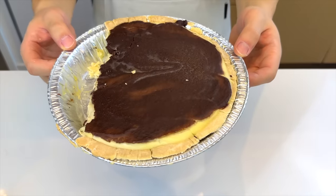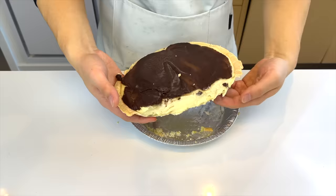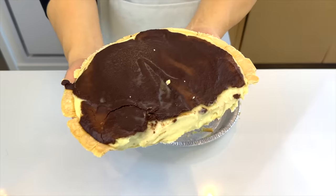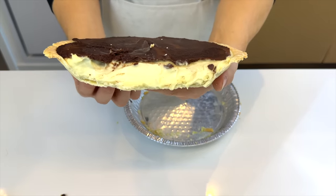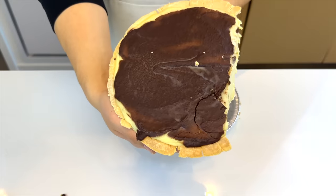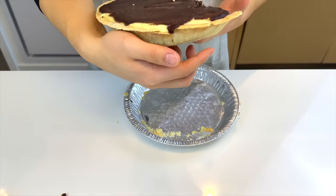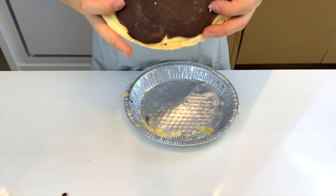It's the next day now. As you can see the pie is fully set. Somebody took a piece from it late last night when he was hungry, but don't ask me who it is. Looking at this, I'm slowly realizing that maybe the Boston cream pie and the Boston cream donut are just failed attempts at eclairs — further affirming my belief that people don't want to eat new food, they just want to eat the same old food in different formats. Let's give it a taste and rate.